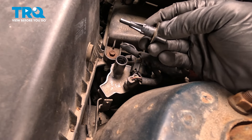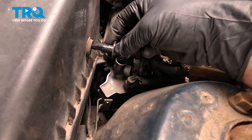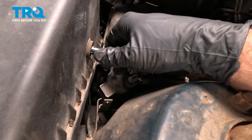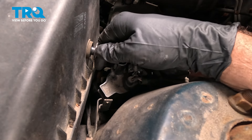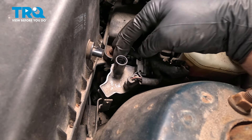Take the sensor, line that up, and push that inside. Now, when doing this, I like to make sure that the tab — the long tab — is facing upward. Just work that into the rubber grommet and snap that into place.